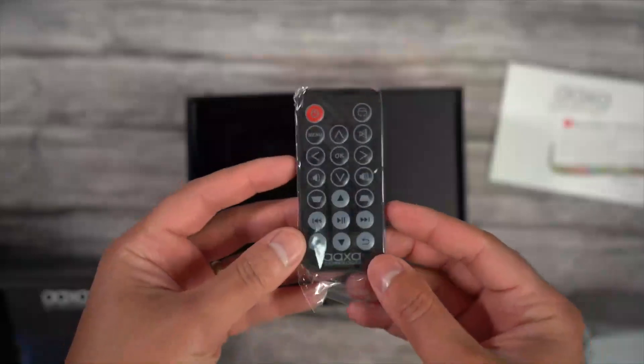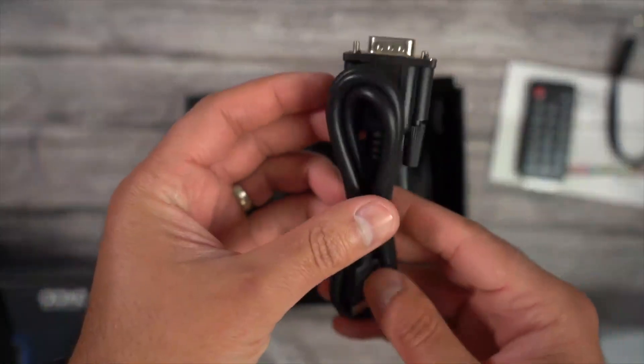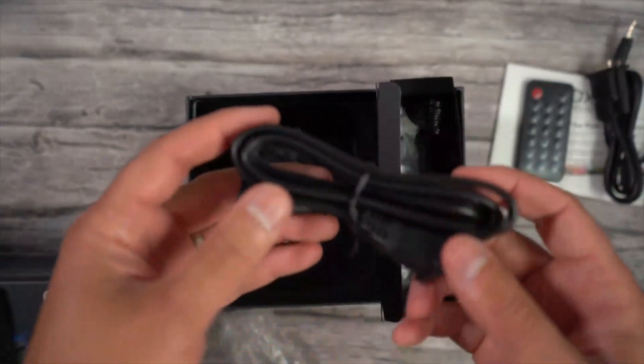Underneath that you have a remote control for the projector. To the right of that you have some cables. On top you have a 3.5 millimeter audio to RCA cable, and a VGA adapter cable — which is kind of interesting to see, but useful if you want to connect a computer that has VGA.